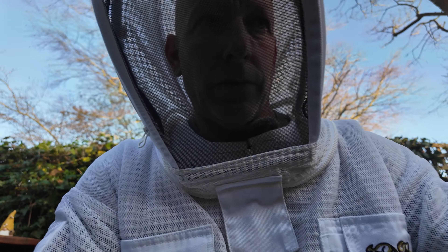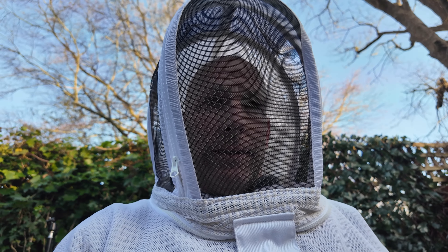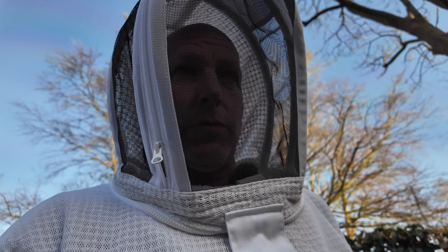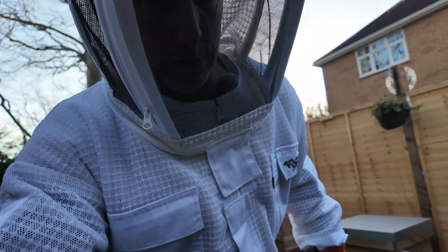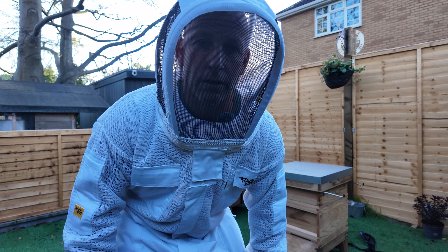That was a successful one — we found the queen, and there are no queen cells on there which is good as well. I was a bit threatened by the weather although it didn't rain, it was panicking me a little because I thought it was going to, so I felt a little rushed with it all. But like I said, I'm new to this, this is my journey — we're going to have these ups and these downs. At the moment it's all going to plan, I'm sure as damn it that will change at some point. Keep watching guys for the next inspection, ciao.